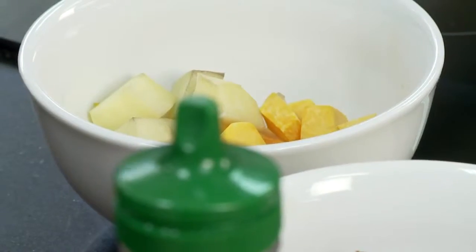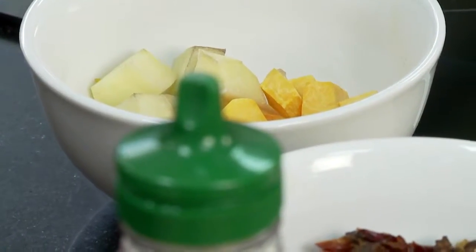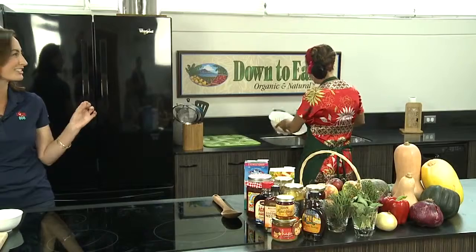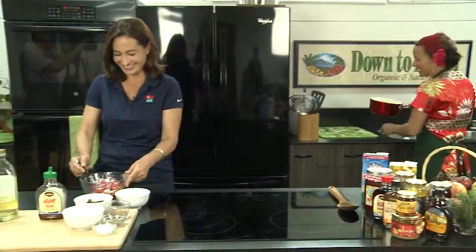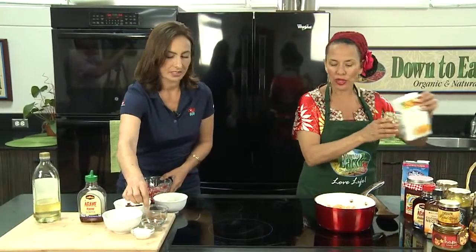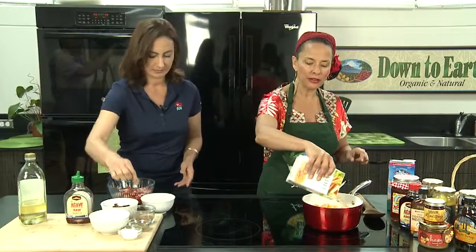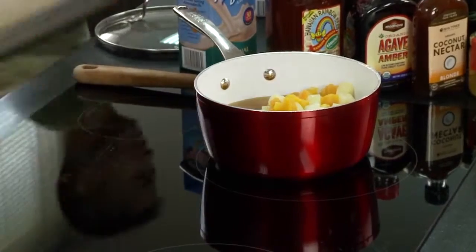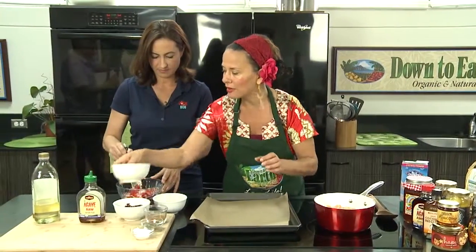Once they're soft, I'm going to rinse out the water, and if you can salt and pepper those too, Trini — just a pinch. So we put our squash back in with our potatoes, and we're going to put some vegetable broth in here. We have our oven preheated to 400 degrees, and we're going to add some fresh sage to this also.